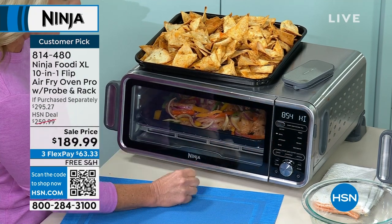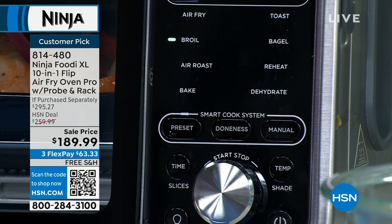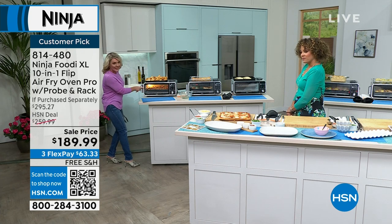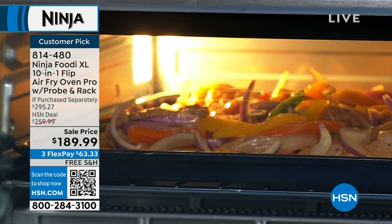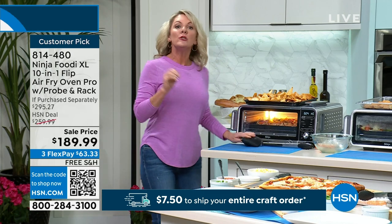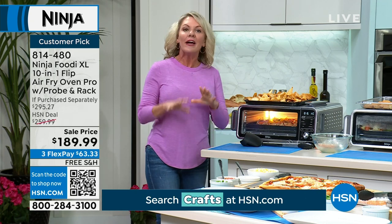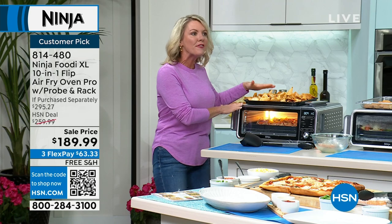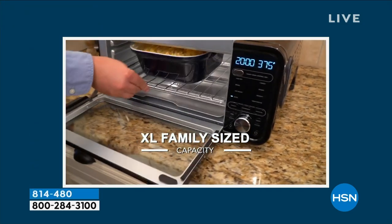Different functions: air fry, broil, air roast, bake, toast, bagel, reheat, dehydrate — eight different things, and the oven goes all the way to 450 degrees. I've got my chicken in there — up to six breasts, four pounds of wings. You don't have to cook a pile of food, but when you want to, you can. I also have a smart cook system where I can use the probe to set exactly what temperature I want my meat — steak medium rare, burgers medium well. Functions nine and ten are controlled by the probe. It's everything and more than the oven you paid thousands of dollars for.